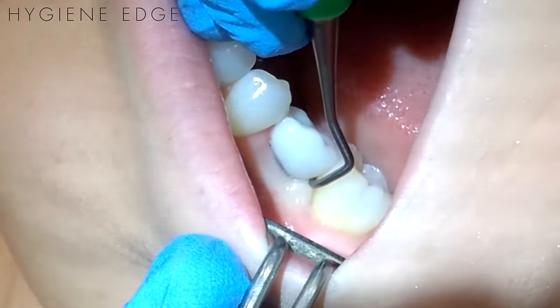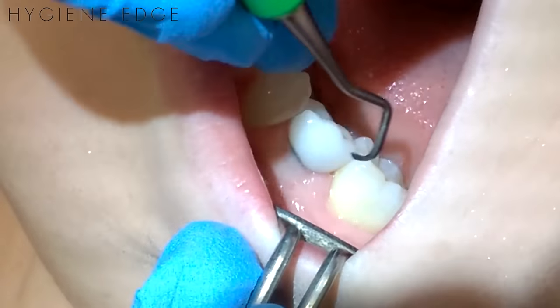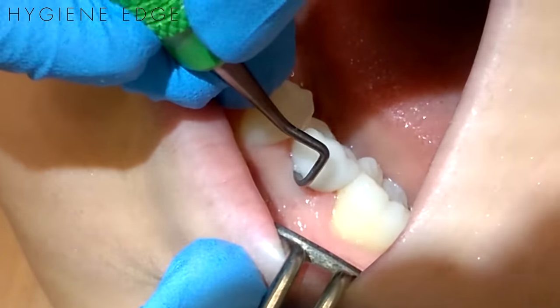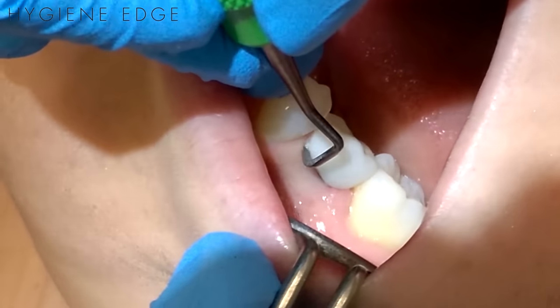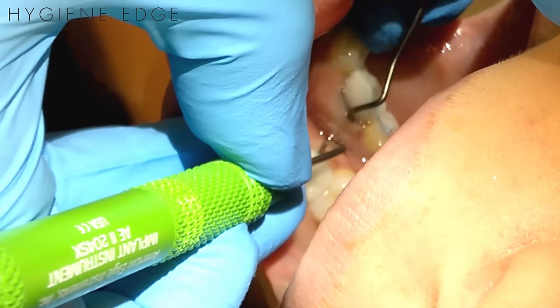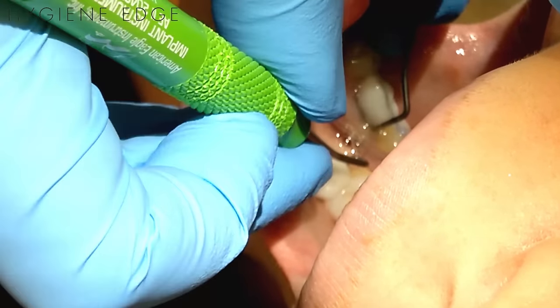It is made from a medical grade titanium, making it softer than the softest implant, which prevents scratching. In my practice, I have the American Eagle Implant Maintenance Kit, and it has four different instruments that cover all aspects and angulations needed to maintain implants in all areas of the mouth.